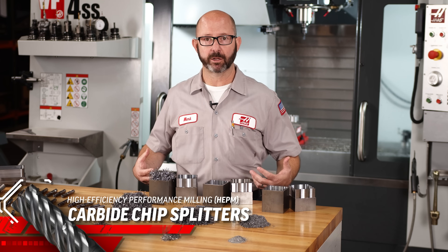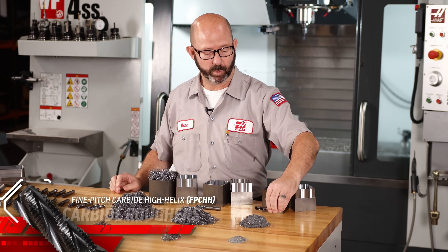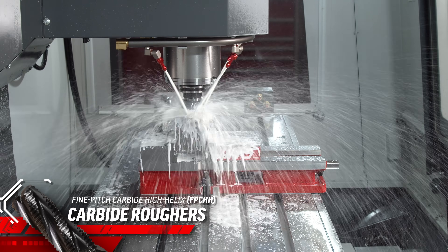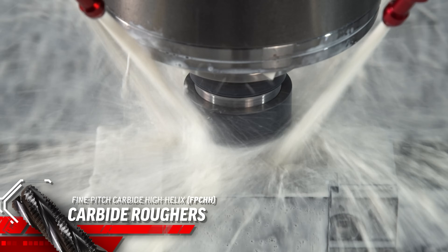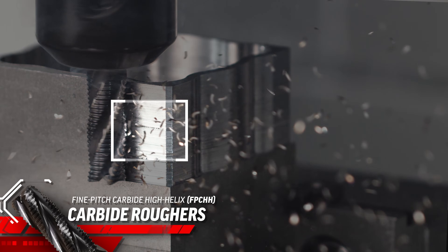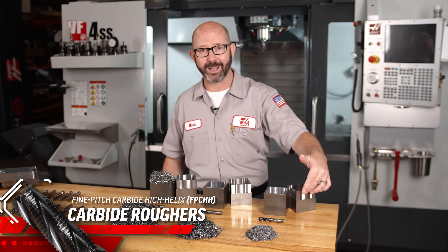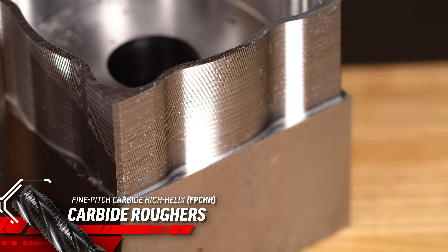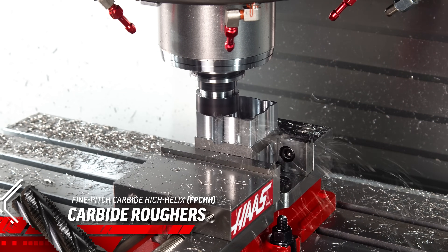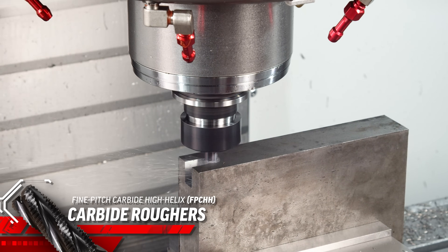If we want to create even smaller chips, we have a more extreme option available to us. We can use a dedicated roughing end mill which will dice our chips into the smallest of pieces, and our coolant will have no problem flushing those chips out of the way. Our roughing end mill has some clear advantages when it comes to creating smaller chip sizes, with the biggest drawback being that our tool is going to leave lines on our parts. In most cases, we will want to follow up our roughing end mill with a finishing end mill to get rid of those roughing lines.